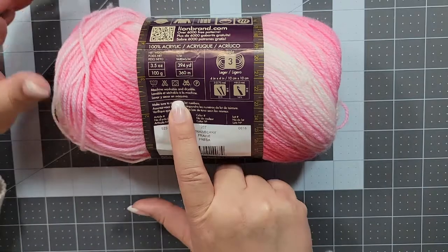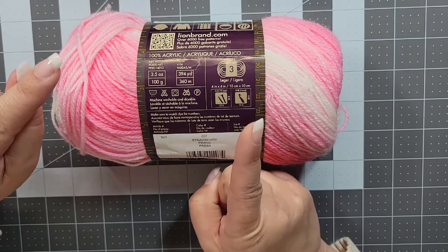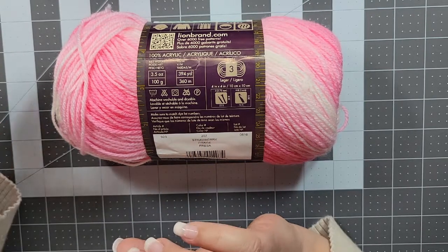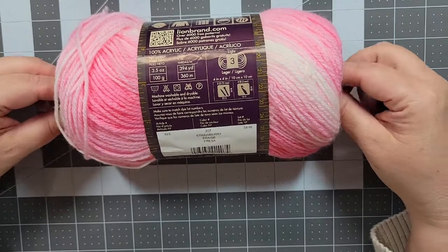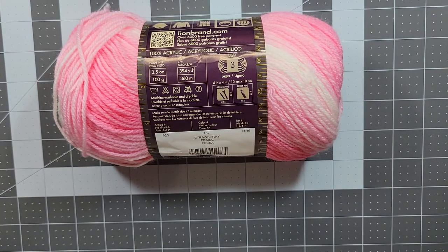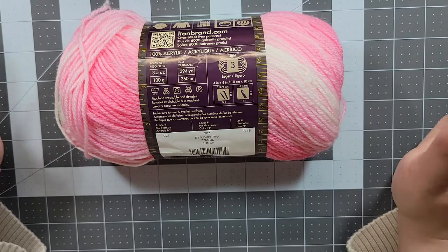Also, wash instructions — not all fibers can be washed, and not all fibers can be dried in the dryer. This is part of the reason why I like acrylic: it is easy care. If you're knitting or crocheting for a baby, mom or dad can just toss it in the washing machine and the dryer, which is a lot faster than hand washing and line drying.